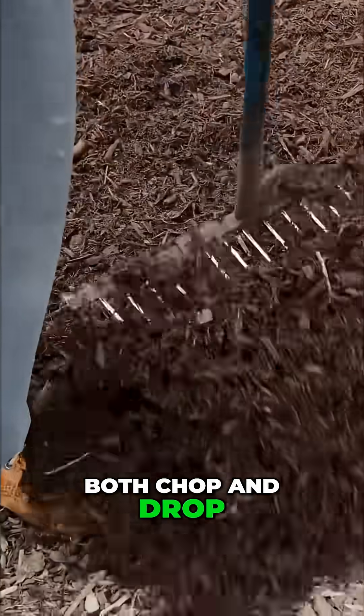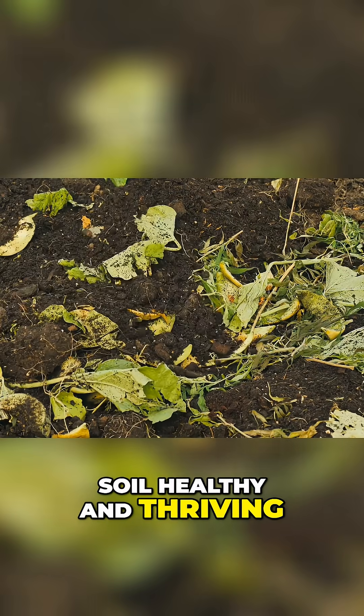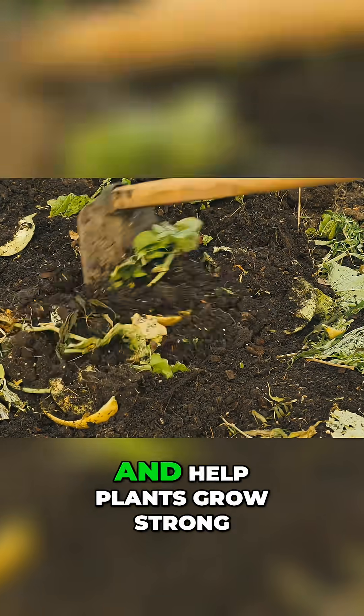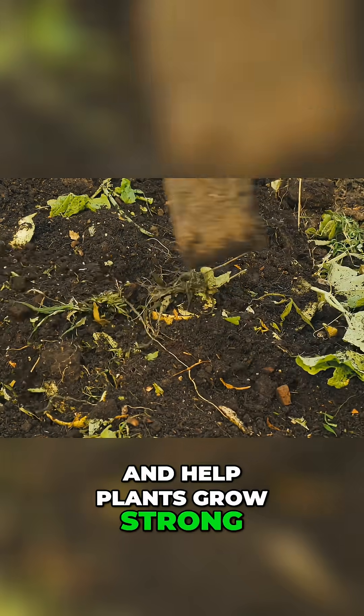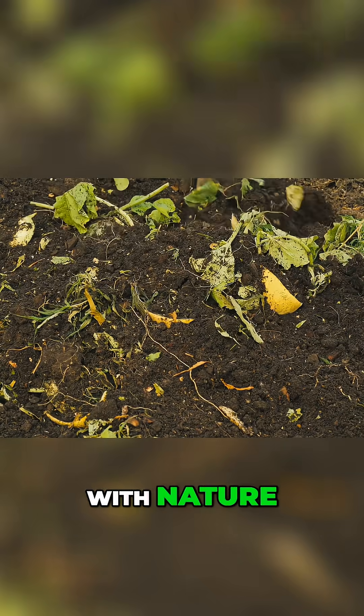Both chop and drop and mulching are powerful techniques to keep your soil healthy and thriving. They protect the soil, feed microbial life and help plants grow strong, all while reducing waste and working in harmony with nature.